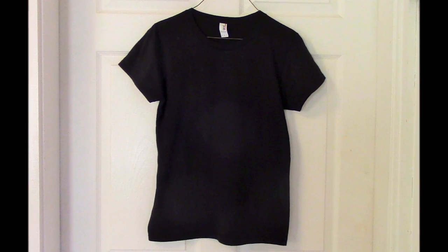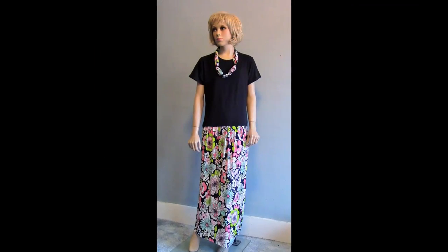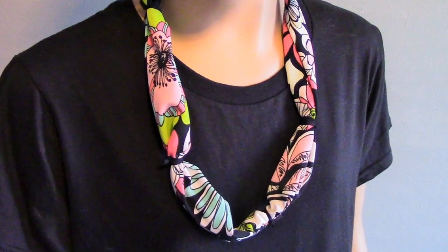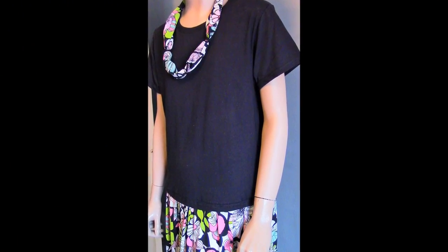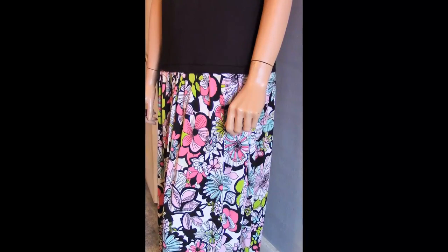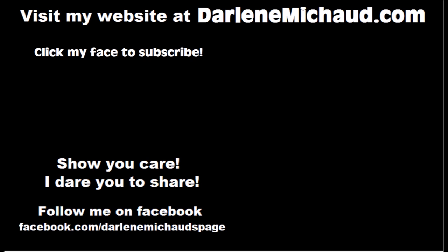Bye! It just dawned on me that I will be able to make Skylar some dresses like this when she's here this summer. I can't wait!